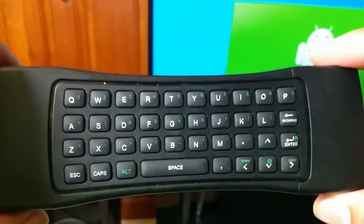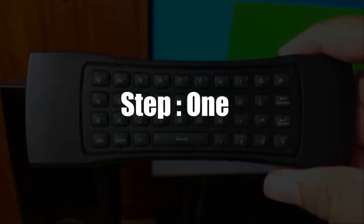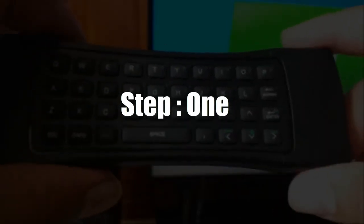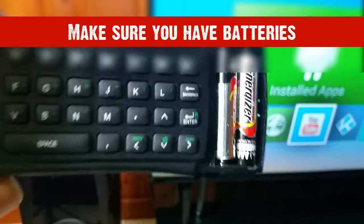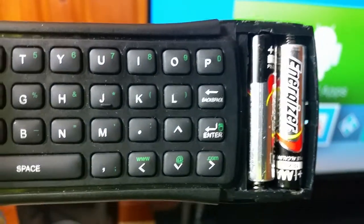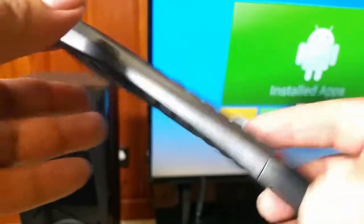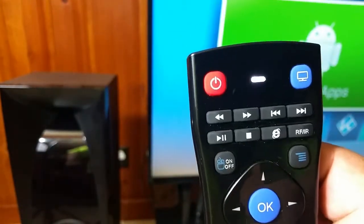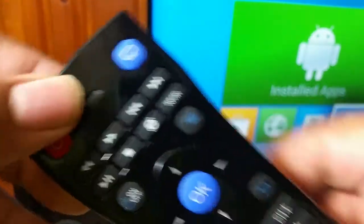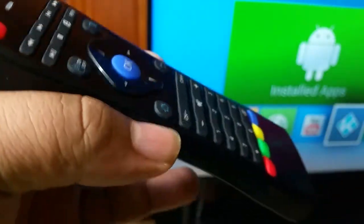Okay ladies and gentlemen, here are the instructions again in case I went a little too fast. This is step number one of troubleshooting your remote: make sure you have batteries in your Miraclebox keyboard remote. Open it up, confirm there are batteries in there facing opposite of one another. You can tell the batteries are powering the remote by turning it over and seeing the white light blink.